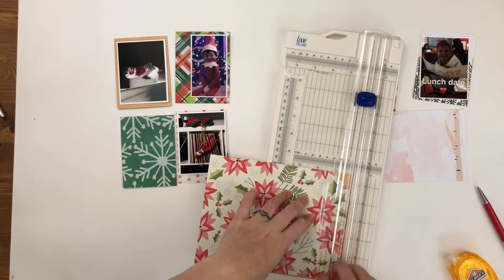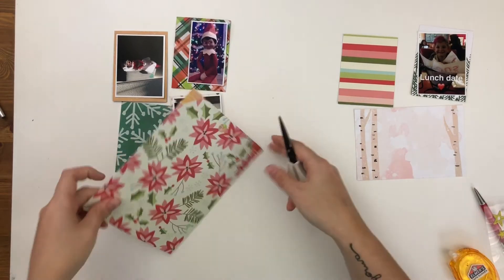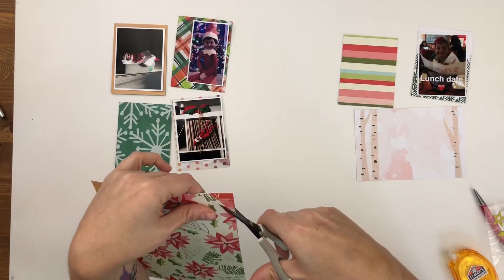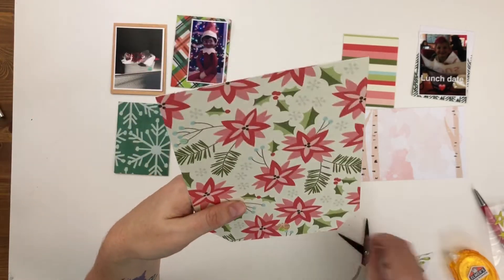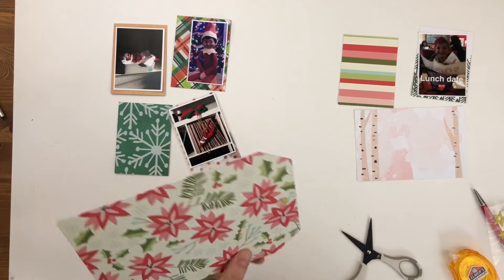Of course I messed it up the first time, and then I really messed it up the second time — but that's how the cookie crumbles. I'm just going to use my scissors and trim off the edges here instead of trying to use the paper trimmer. And voila! Now I have a new tag front to work with.